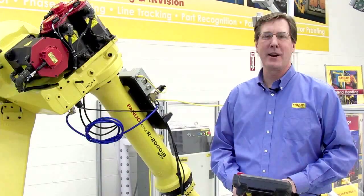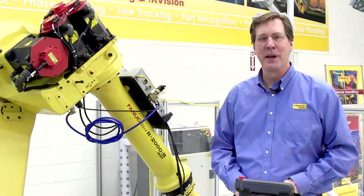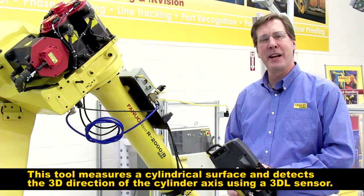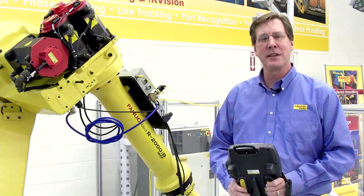Hi, I'm Steve Prane of FANUC Robotics Material Handling Group. Today we're down in the Material Handling Lab and I'd like to demonstrate our cylinder find tool using our 3DL sensor.